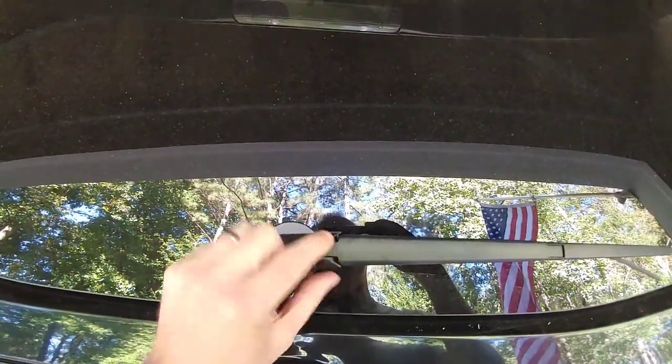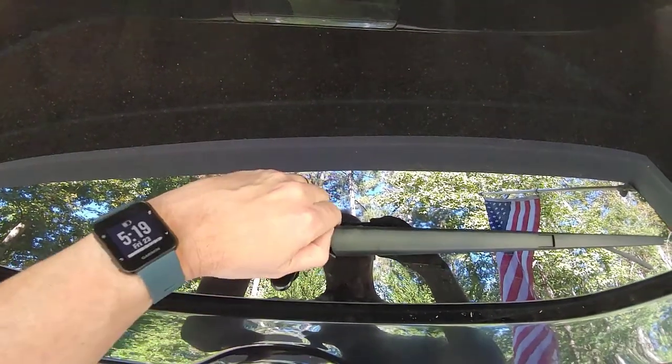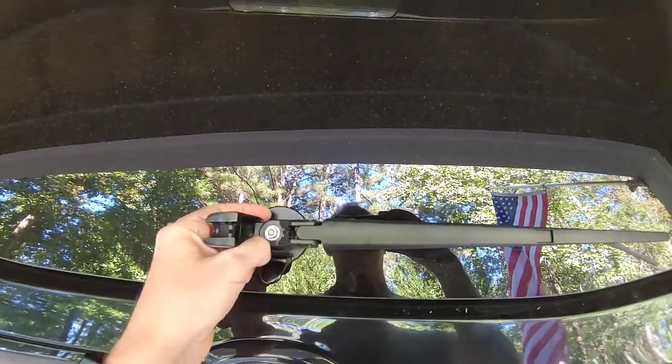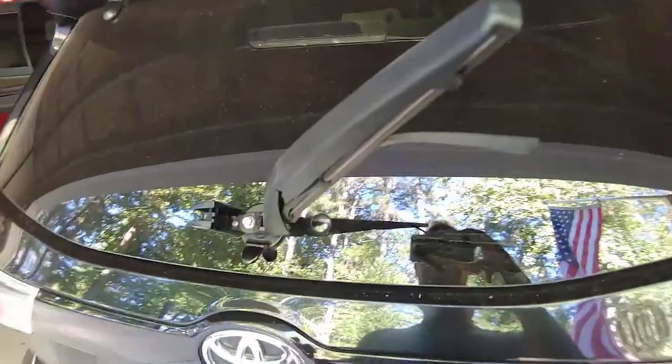I loosened this up just a little bit before, but this part right here will spread out a little bit just by putting your fingernail under it. Then take that off, and once that's off, it'll give you plenty of room to be able to pick this up and get it out like this.